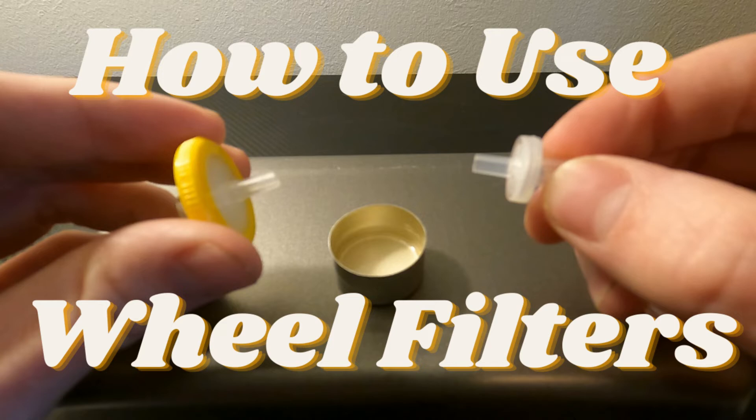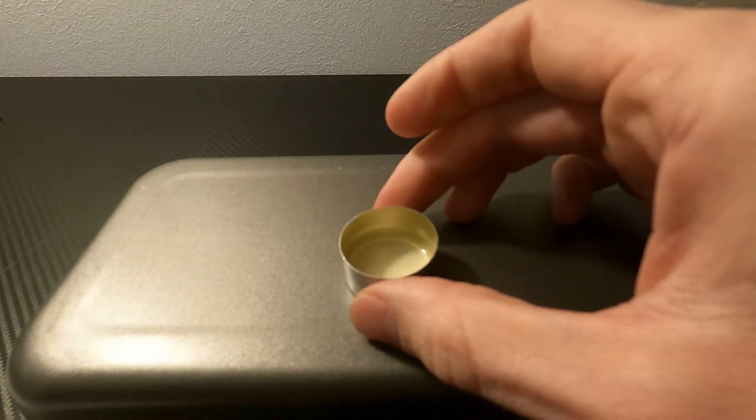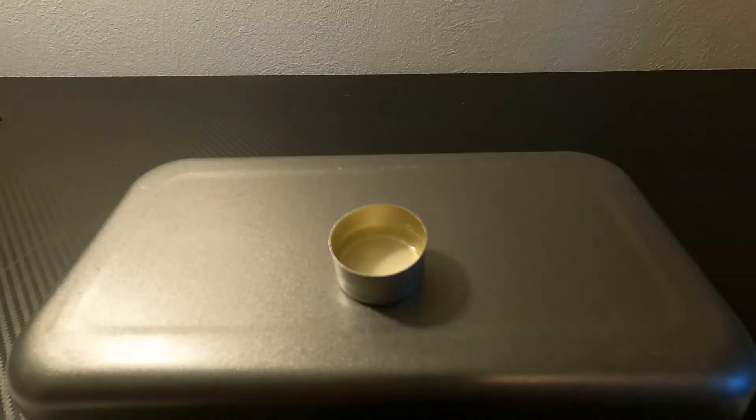This is a quick guide on how wheel filters can be used in harm reduction. The drug is dissolved in water as usual, but preferably without adding heat. At least a full milliliter of water is best, depending on the size of the syringe used for injection.